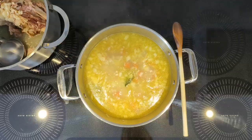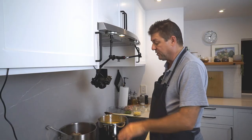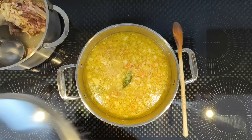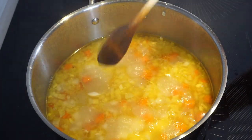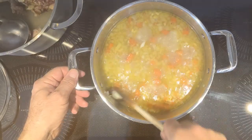Bring that to a boil, reduce to a simmer, and now we're just gonna simmer this for about 10 minutes, until the potatoes are done. Put a lid on and let it simmer. It's been 10 minutes or so — the potatoes are cooked. Squeeze test says yes.